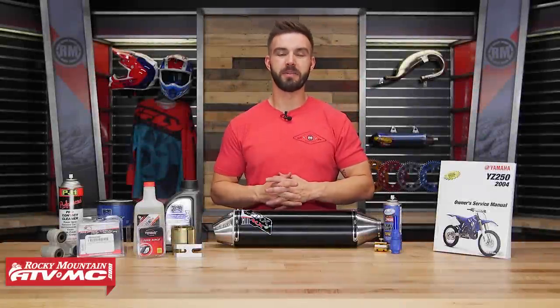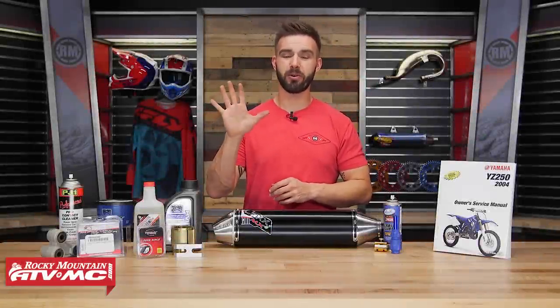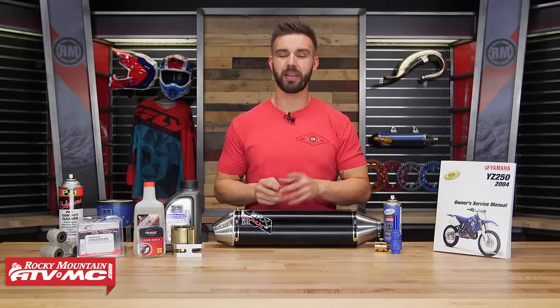Hello everyone, I am Chase here at Rocky Mountain ATV MC coming at you with our top 5 most overlooked simple maintenance jobs that any rider can do.